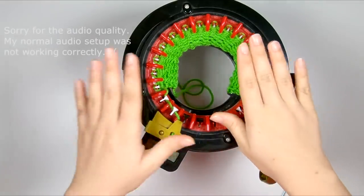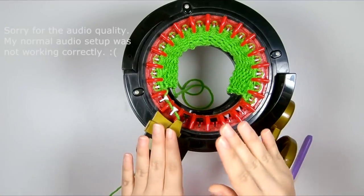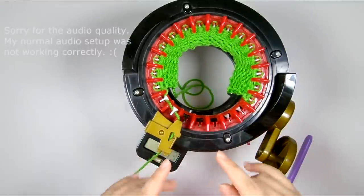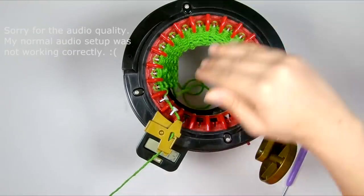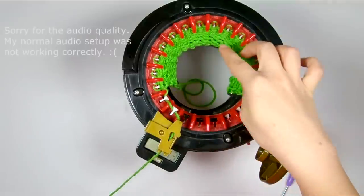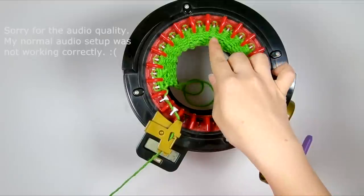If you want a piece with decreases in the middle, I would recommend doing two separate flat panels, working your decreases on one edge of each flat panel, and then sewing them together with mattress stitch. You'll have an invisible seam and a clean line of decreases without having to pick up and replace half a row every time.